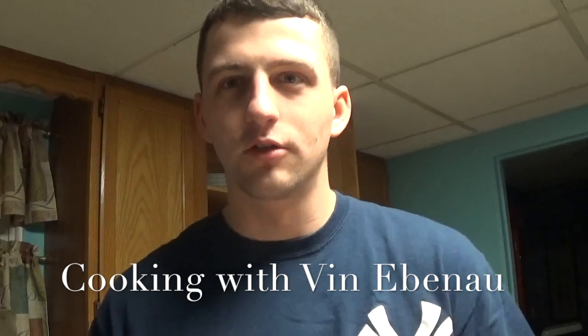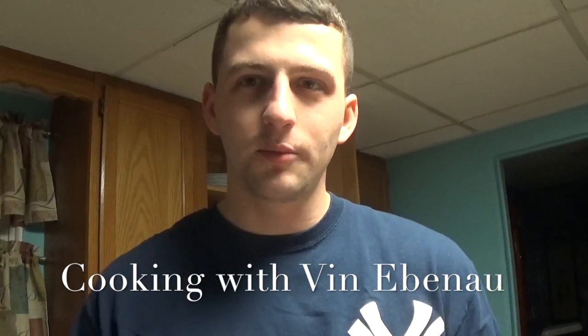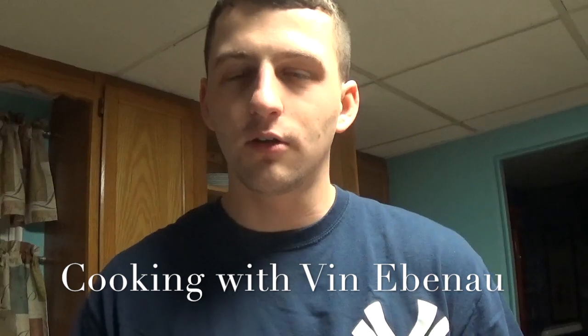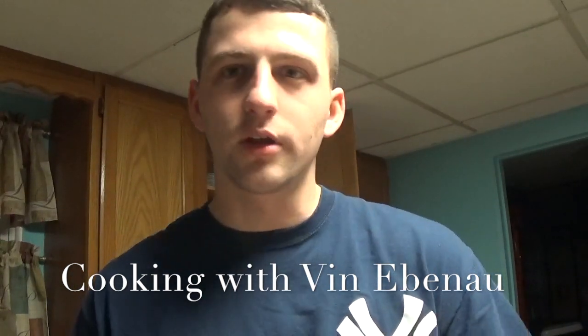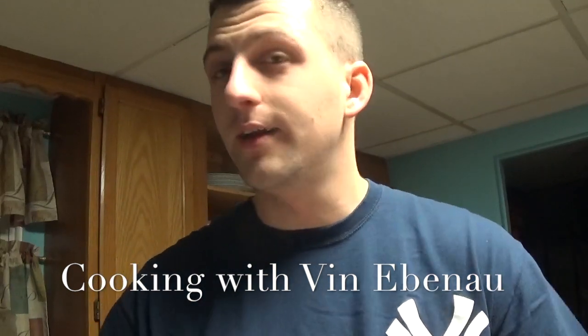I'll show you some of the things I'm throwing into the bread and how it's all put together, and you let me know in the comments section below or on our Facebook page or wherever what kind of things you like to make for a game or any dessert for any night of the week.